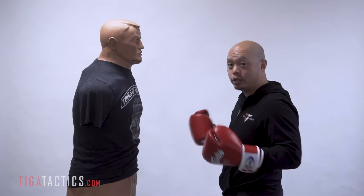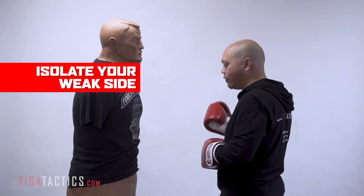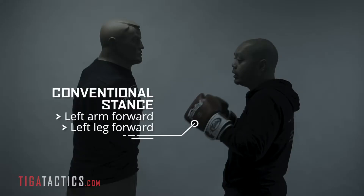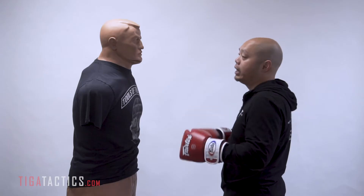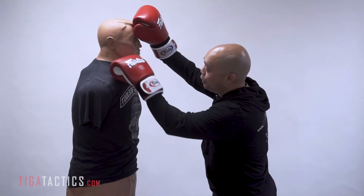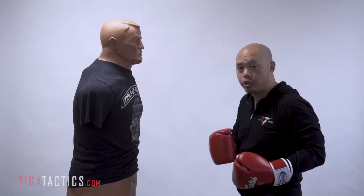Stand up in your traditional conventional stance. Most of us are right-handed, so therefore we're going to have our right side back, our right leg back, our left side is forward. As you can see, I've done quite a bit of isolation drills, and so Bob's kind of messed up here — just ignore that, he's okay. For now, let's just stay stationary.